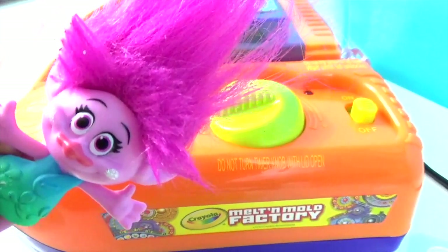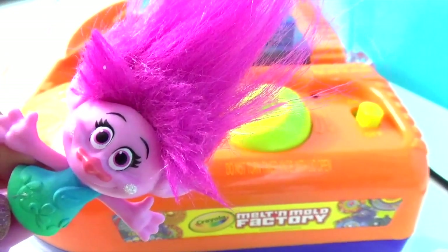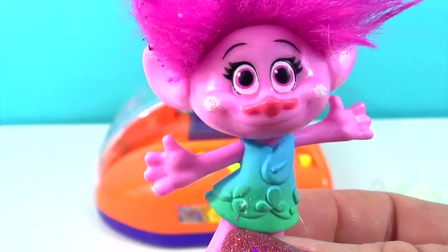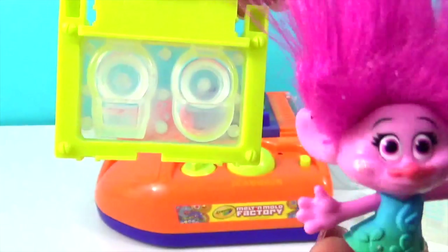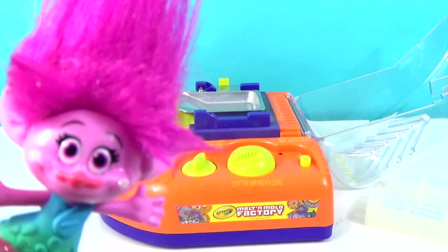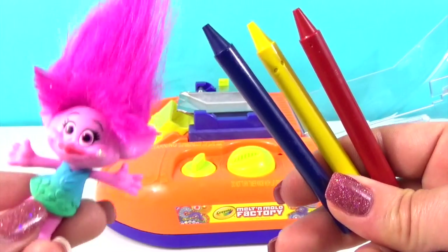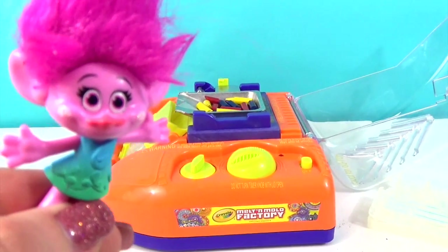Poppy, could you help us? Sure thing. I'd love to help you make something beautiful out of your crayons like a ring. I'll read you the instructions. First thing you need to do is get an adult to help you plug in your melt and mold factory. Remember, this is something that you need adult supervision. Next, we're going to open up the top. I've already picked our mold — we're going to make a ring. We're going to place this down here where the mold holder is. Next, we're going to get about three crayons, break them up and stick them on the hot plate. Make sure that you have an adult help you with this. We don't want to burn ourselves. We need to break them up and stick them on the plate, making sure all the pieces are laying flat so they're not stacked and they melt evenly.